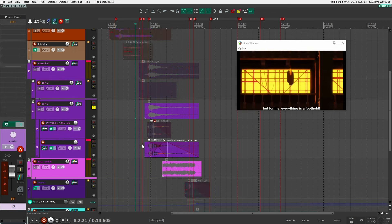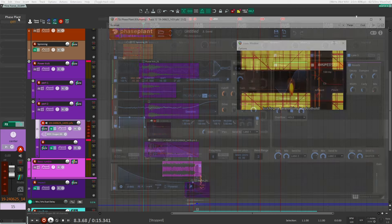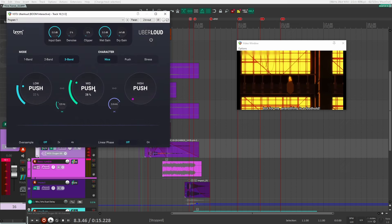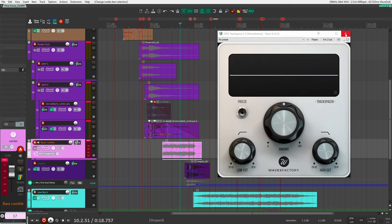For the second part — when he's starting to move down — I used Phase Plant again with the same sampling sound design file. I just swapped out the different files but kept the same LFO assigned to the cutoff, cue, and pitch. The key thing was just finding the right file that sounded cool, one with a lot of higher-end fluid texture. After that, it's adding Uberloud to boost the mids and lows, then a track spacer to make sure it doesn't mask the bass rumble — so when the bass rumble comes in, this ducks. Together, those two layers make up the full kick sound.